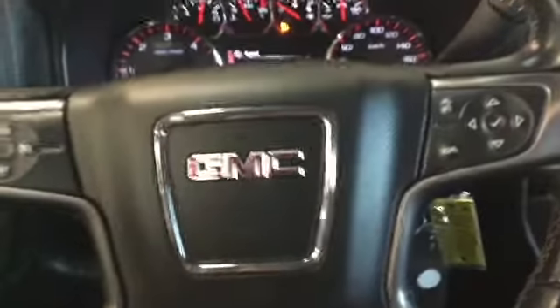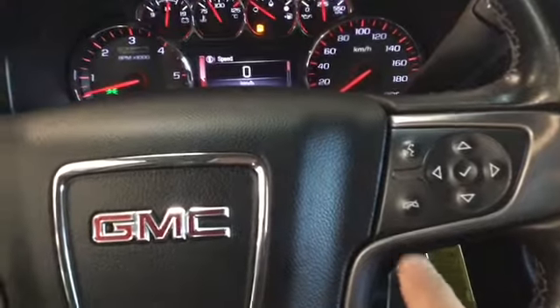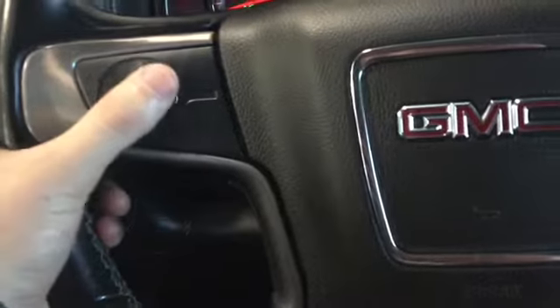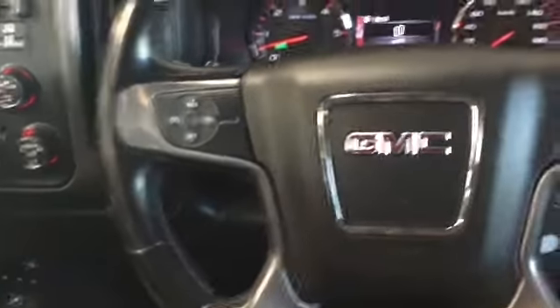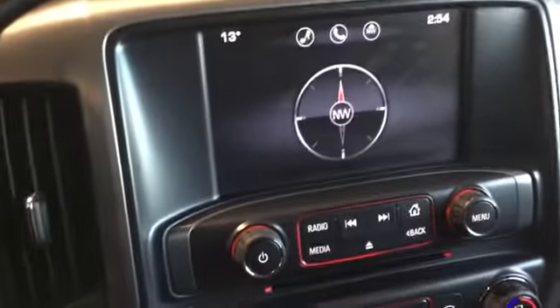That was the right side of the steering wheel — we do have voice command and hands-free. On the left-hand side we have our cruise control, which is nice to have especially for those long trips we're going to be taking in this thing.